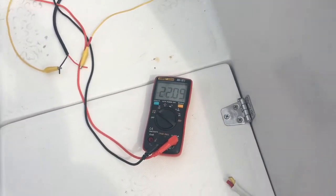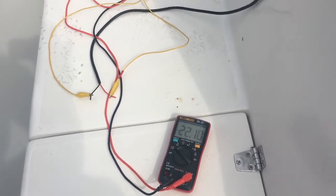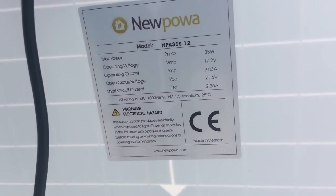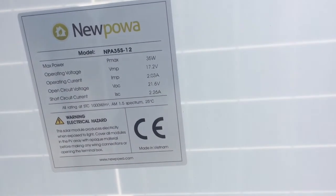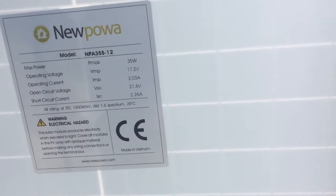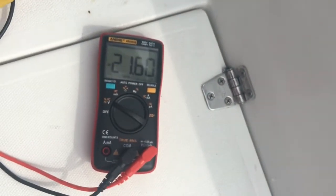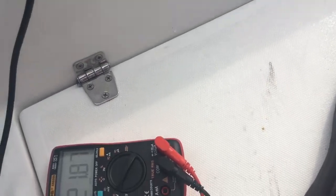Before you waste time doing that, you should hook up a voltmeter to the new power connectors and make sure you're reading the correct voltage. The specs say open circuit voltage is 21.6V. I'm getting about 20–21.6V right now, and I'm not even facing the sun. When I face it toward the sun it reads a little higher.